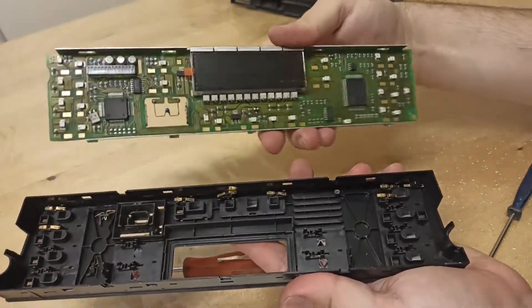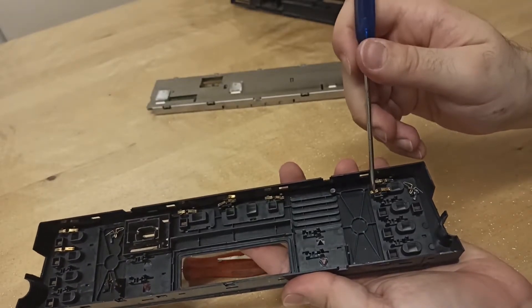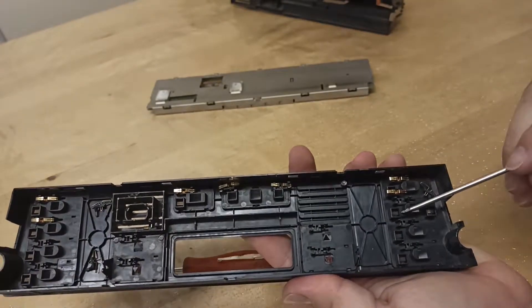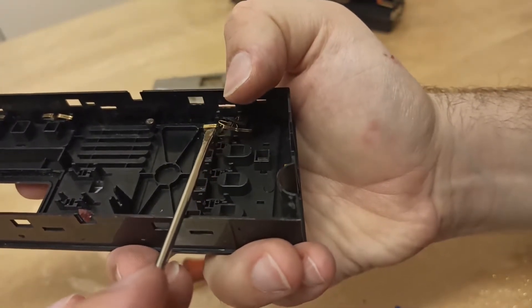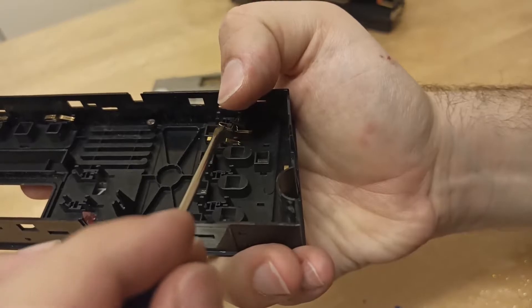Once you are dismantling the unit, you will see many pins. Those pins get out of position, causing the buttons not to work. Take each pin and place it back in its slot; however, make sure you do this step on a table, as the pins will flick out if the frame is not steady.